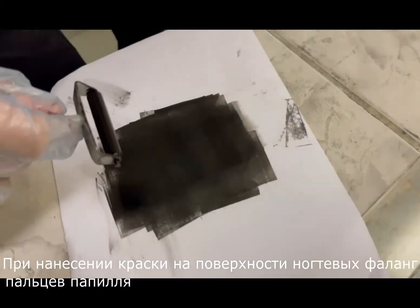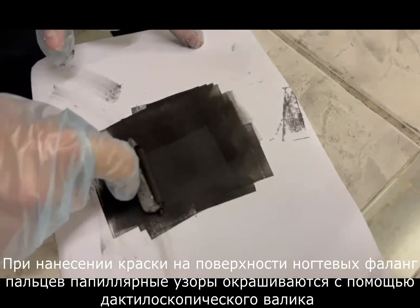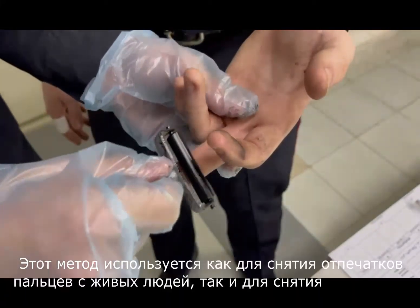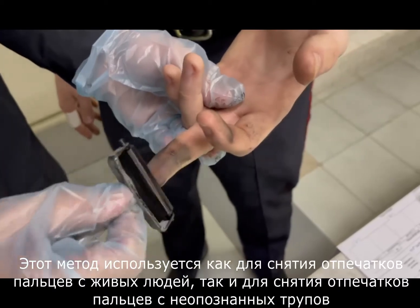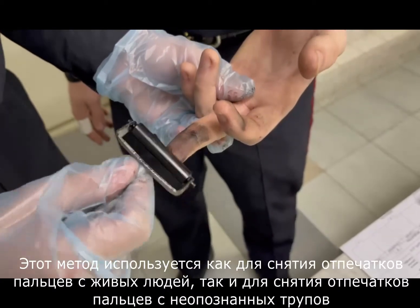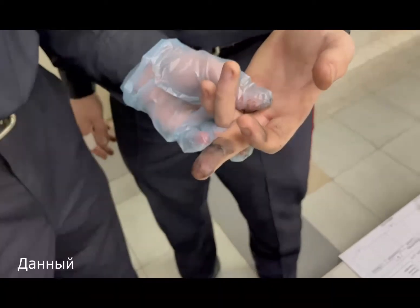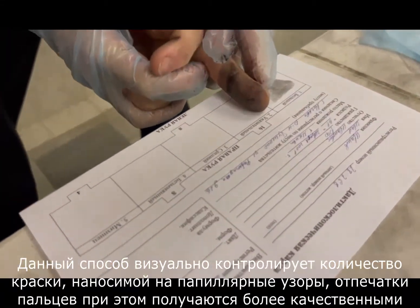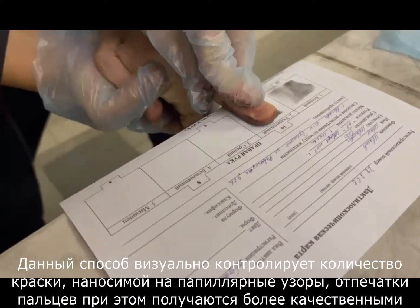By applying paint to the surfaces of fingernail phalanges, fingerprint patterns are stained using the fingerprint roller. This method is used both for fingerprinting living persons and for fingerprinting unidentified corpses. This method visually controls the amount of dye applied to the fingerprint patterns and results in better fingerprints.